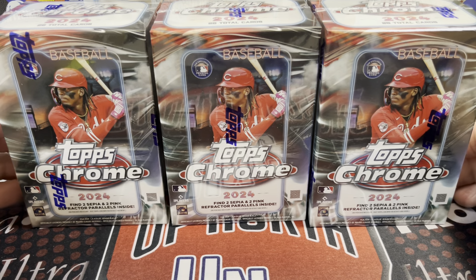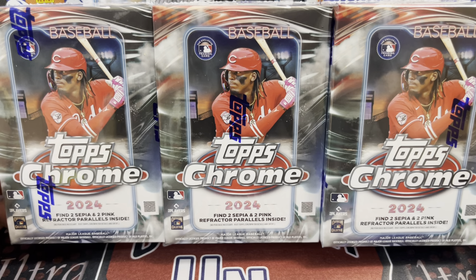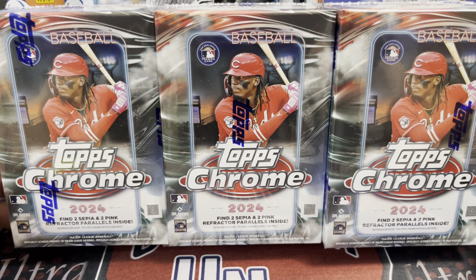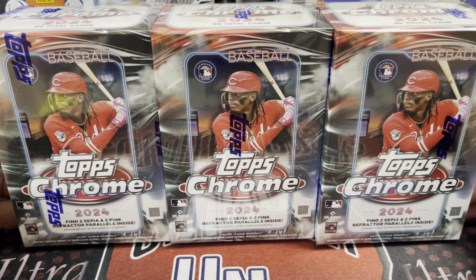Hey everyone, what is up, Ruth Collectors? Here we're opening up three blaster boxes or value boxes of 2024 Topps Chrome Baseball. They've done some new things this year — they've upped the price on these, but they've also included some different parallels.